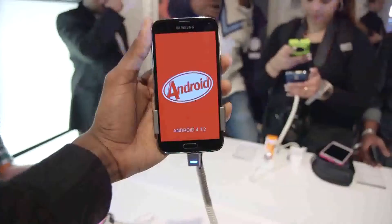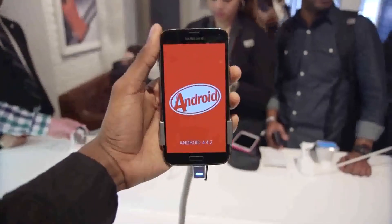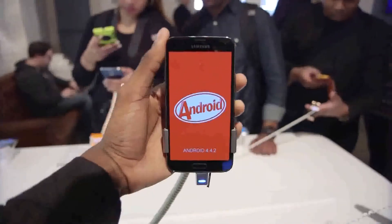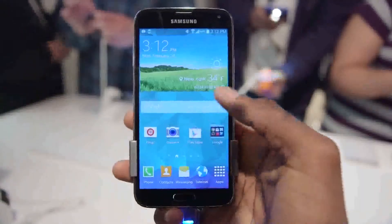First of all, the new specs, since you can't really avoid them. It has a 2.5GHz quad-core processor, 2GB of RAM, LTE, and 802.11ac Wi-Fi. Nothing too insane under the hood here, but definitely in the top tier — this is a high-end flagship phone.